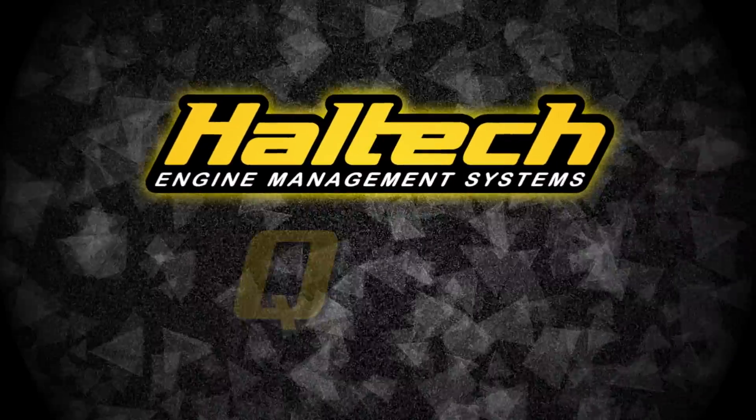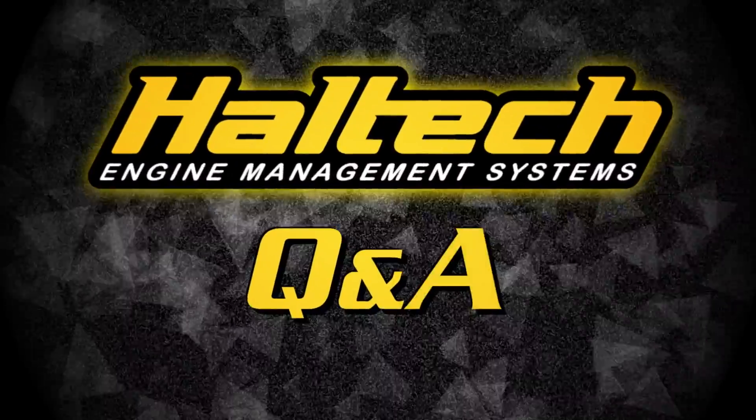Well, that's all the questions for today. Thanks very much for watching, and we'll see you next time. Oh, you guys are still here — there's more Haltech Q&A in the links below.